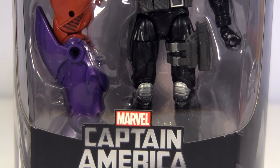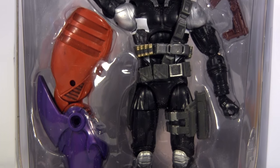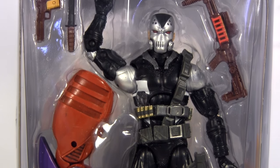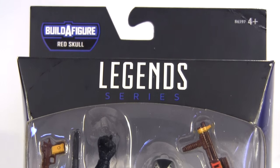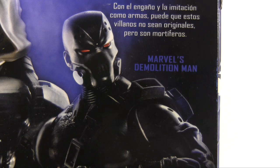Back to today's business and my review of the Marvel Legends Captain America Red Skull Bath Wave, rolling on with Demolition Man — or is it Scourge? Well, the back of the packaging calls him Demolition Man, but we'll get to just which he is soon.